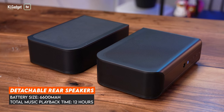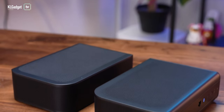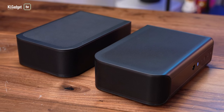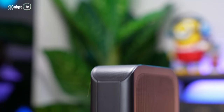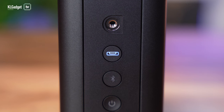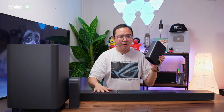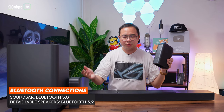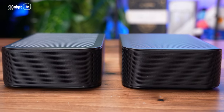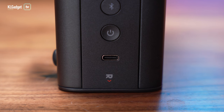As for the rear detachable speakers, each of them comes with a 6600mAh battery that offers up to 12 hours of music playback, which is very impressive considering their size. You get a total of three buttons on the back: the soundbar connection button, a Bluetooth button, and a power button. The soundbar itself has Bluetooth 5.0 whereas the rear detachable speakers use Bluetooth 5.2, so these two speakers can connect to each other wirelessly to create a stereo sound effect. There's also a USB-C port for charging.